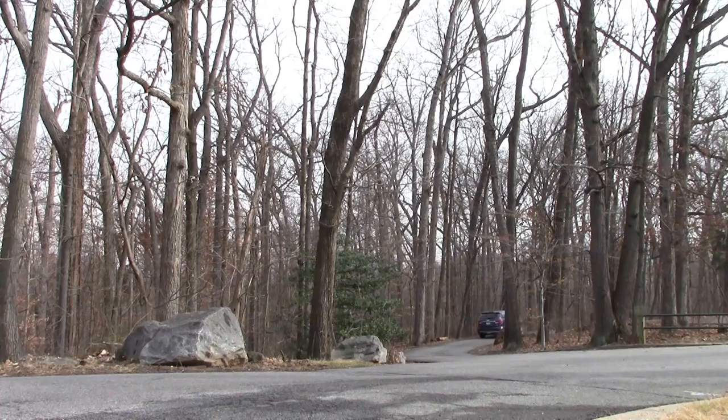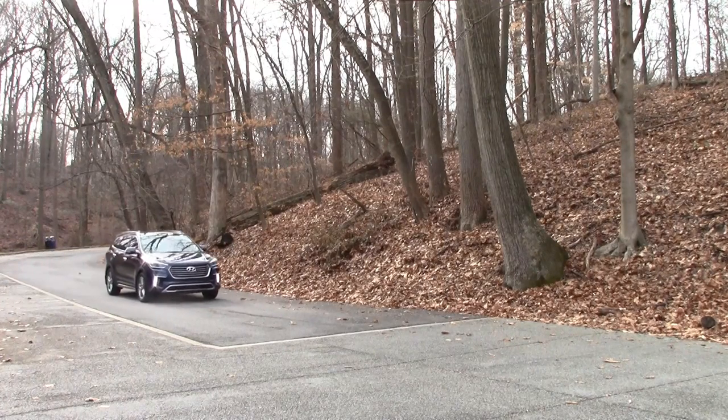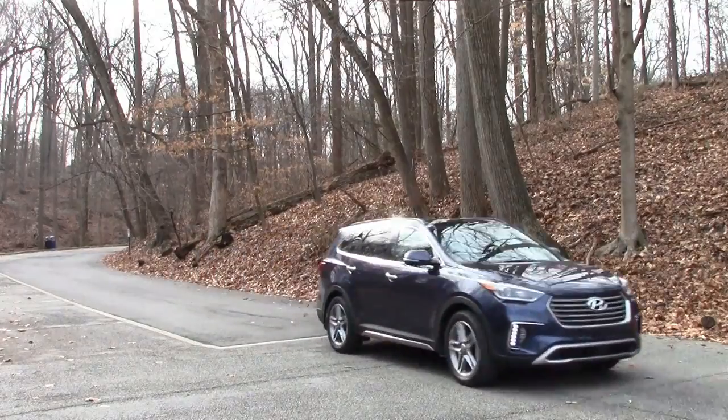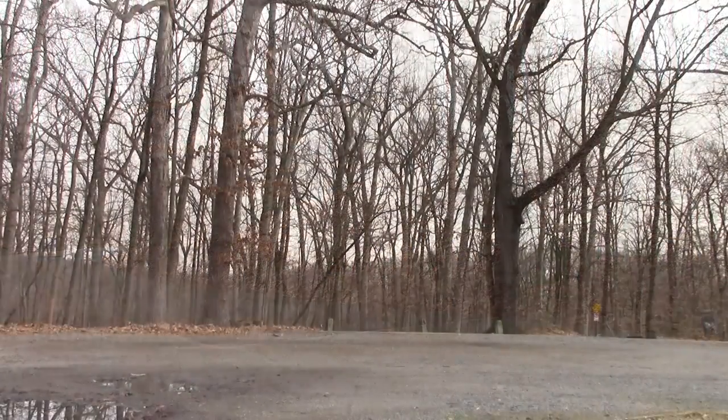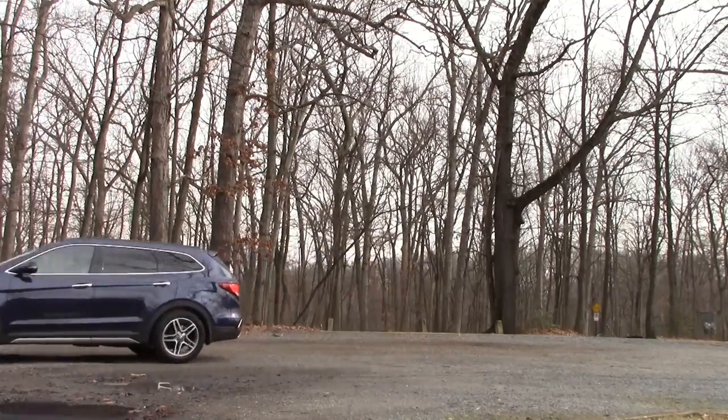New for 2017 in the Hyundai Santa Fe is choices. You used to have two trim levels — now you have four. You can choose between six or seven passengers, and choose between all-wheel drive or not. It also has a new look up front and out back with new headlights, new grille, and new wheels, so it looks fresh and updated, more like other current Hyundais. There's also lots of tech and safety integration, with Android and iPhone connectivity.